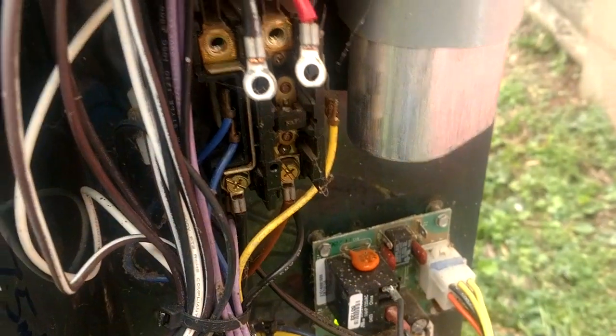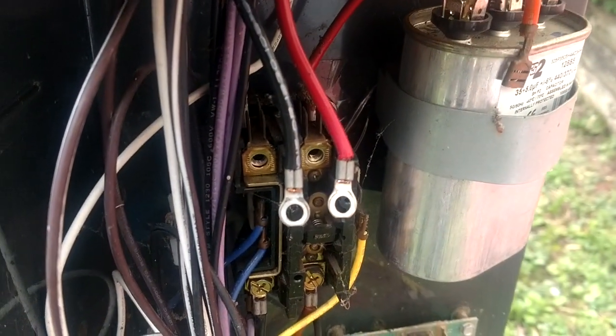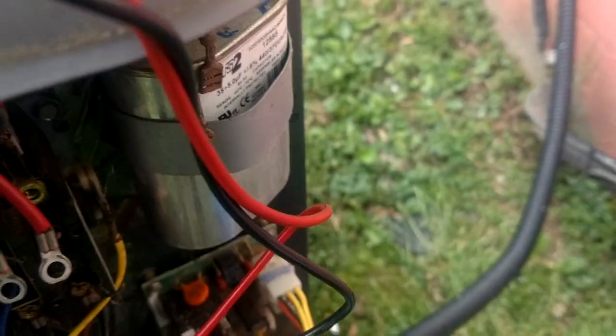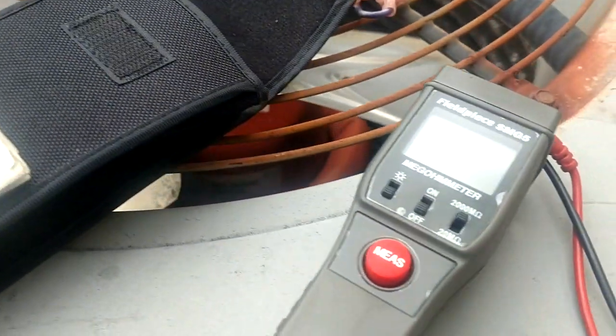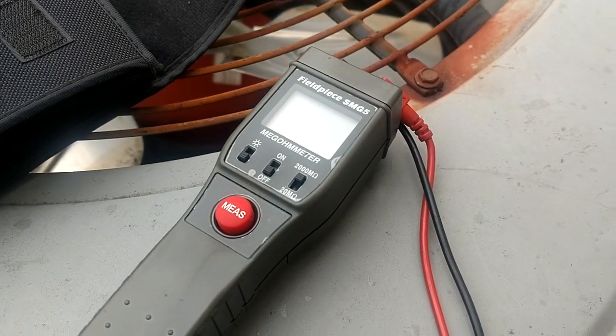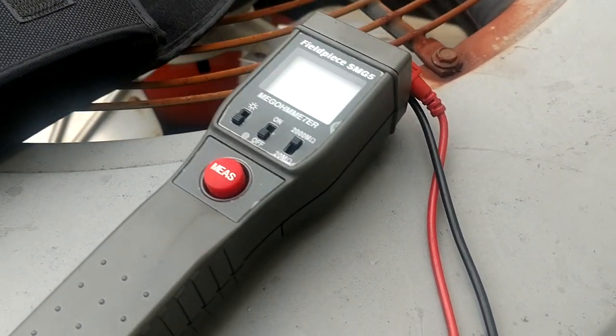When I took my compressor windings loose and just ohmed all of them out with my regular meter, I got some kind of funky readings, so we're going to see what's going on. Everybody's always asking about a megohm meter and which one's good — I've always had good luck with this FieldPiece. You can tell it's the old version because it's that old gray plastic; they're yellow now.